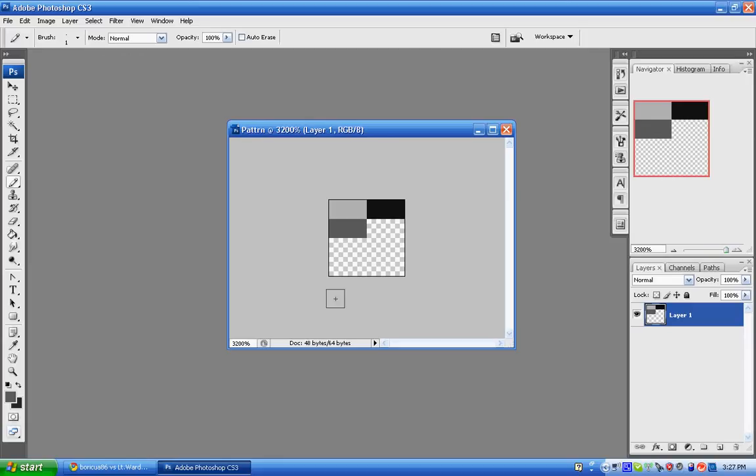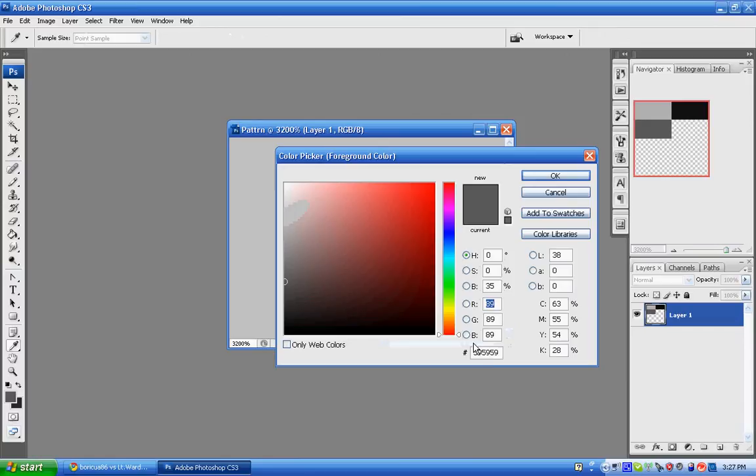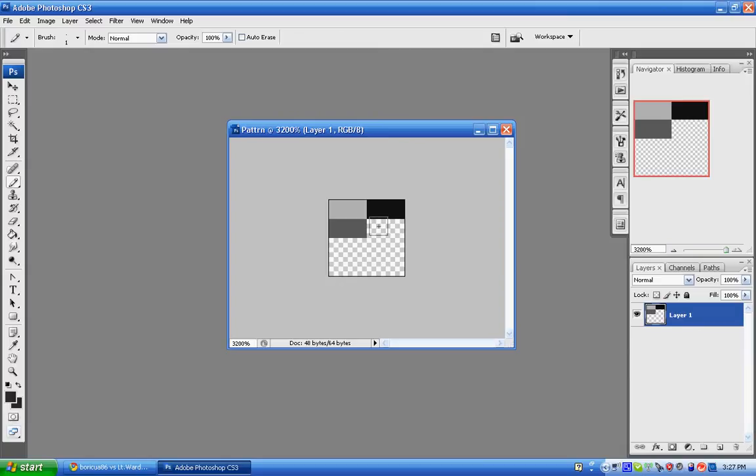The next color is going to be all two E's — just three 2E's. So come down here, change the color again to 2E, 2E, 2E. And now it's more of a darker gray, just like that.